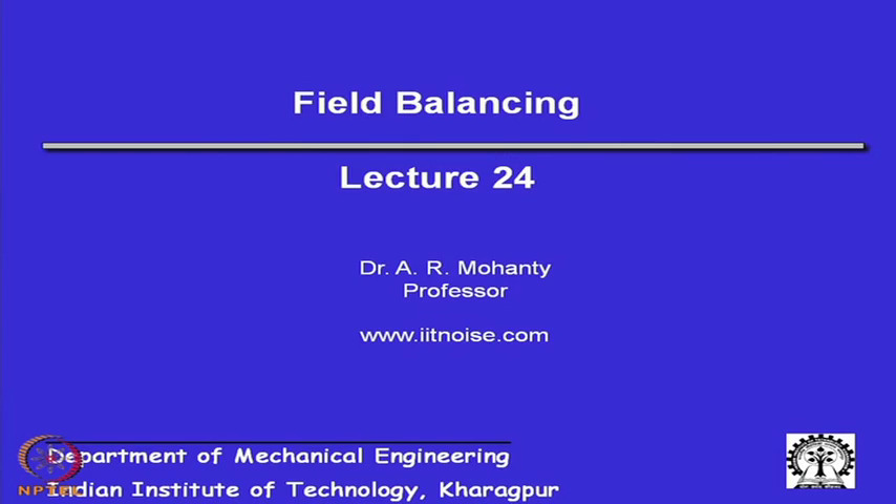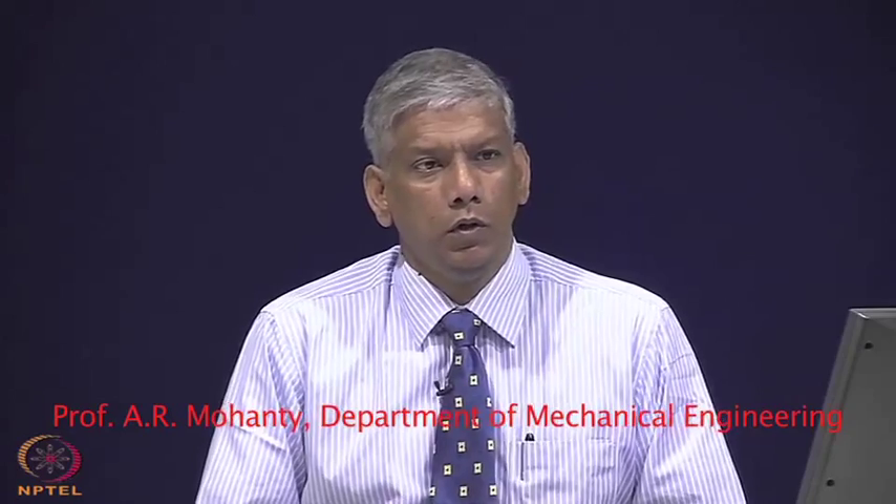In this lecture, we are going to talk about field balancing. As you saw in the last class, balancing is necessary to remove the amount of unbalance in the shaft, because unbalance can lead to fatigue failure of the rotating system.